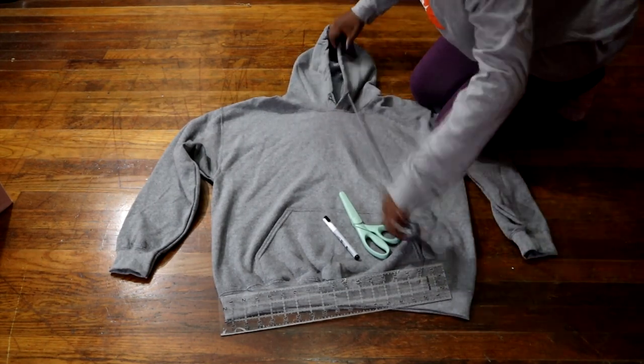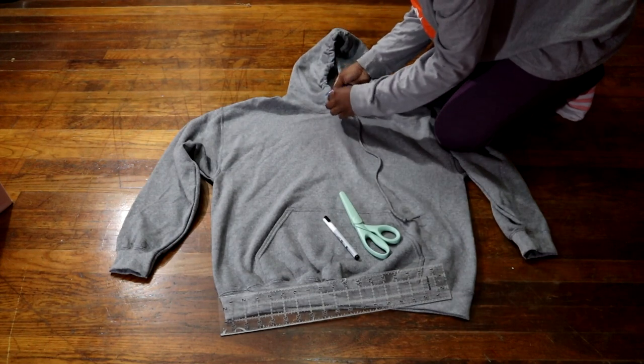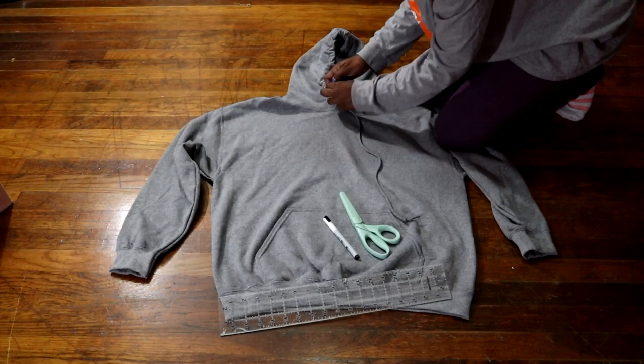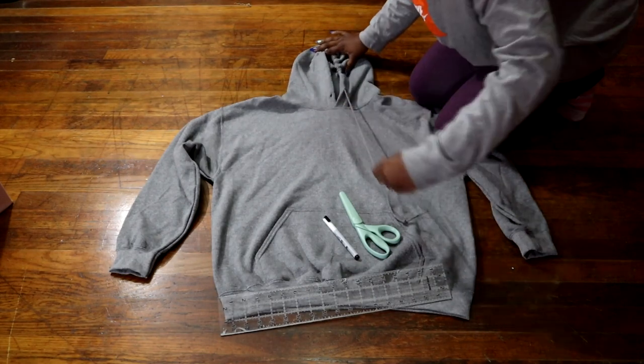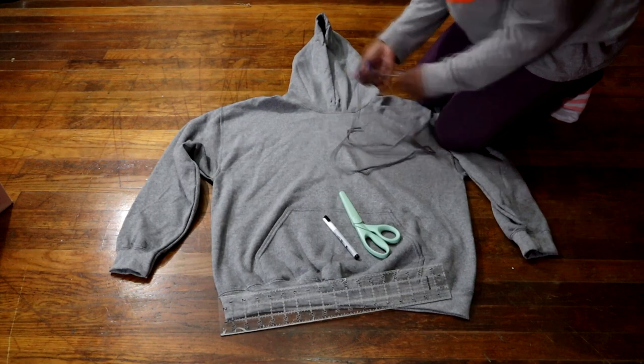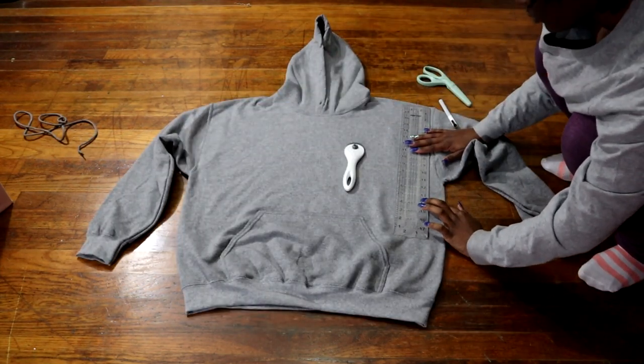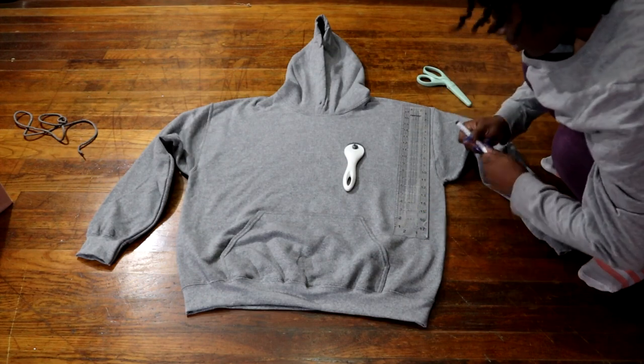These are the materials that you would need, so let's get right into it. I'm first going to start off by removing this string from the top of the hoodie. I'm going to use this string later on for the shorts.